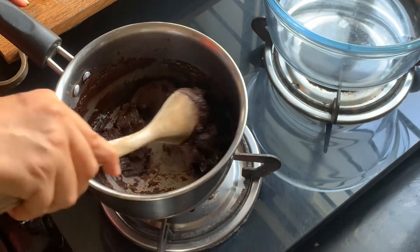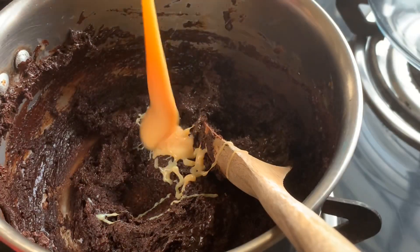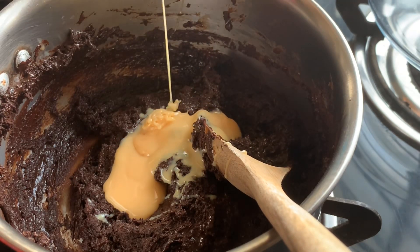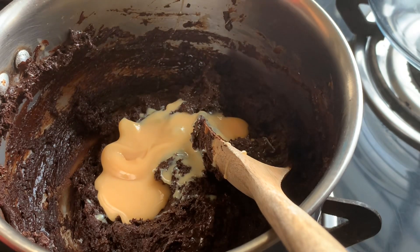Now add in the remaining half of the condensed milk and continue stirring. On a related note — did you, as a child, eat Milkmaid directly from the tin? Oh my god, I still do, and I totally love Milkmaid!